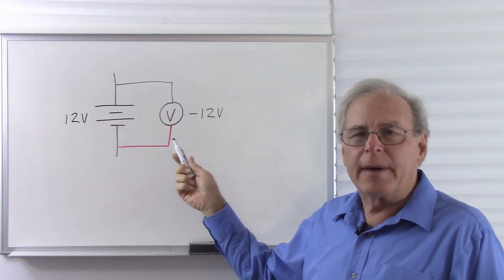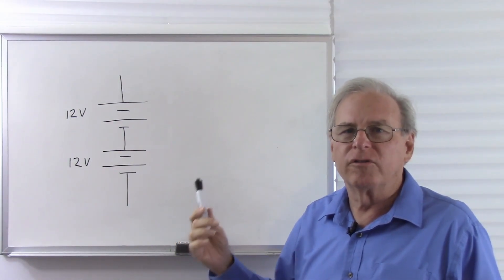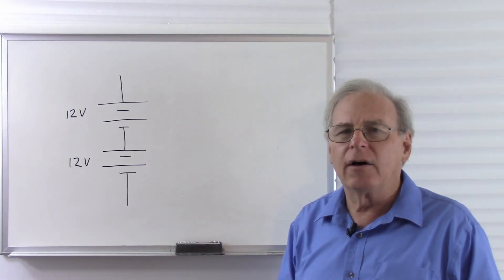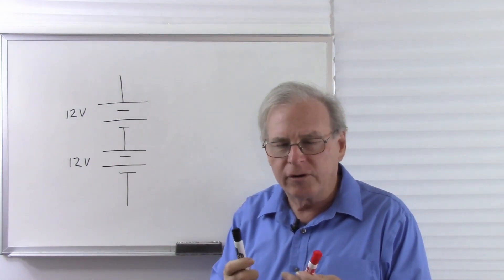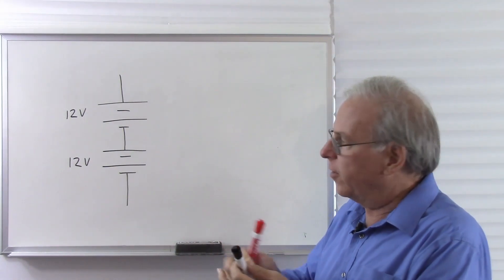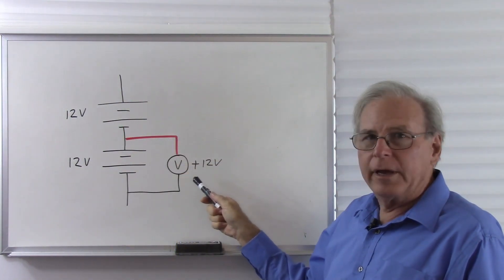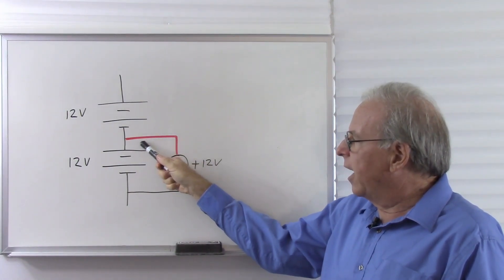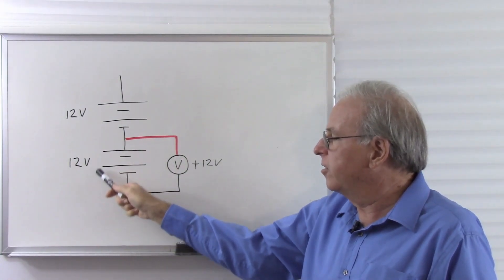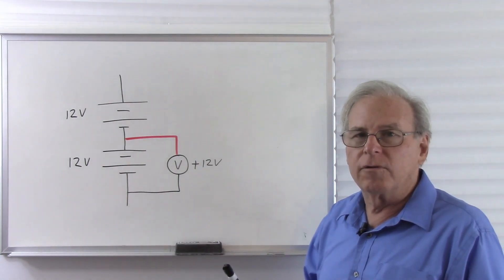Now I have two batteries hooked up end to end in a configuration we call series, where we have the negative, the positive, the negative, and the positive. I'm going to take my voltmeter, and I'm going to start by putting it across the lower battery. So I place it there, and here's the voltmeter, and the red lead is to the higher voltage, the black lead is to the lower voltage. It's across a 12-volt battery by definition. The battery has a 12-volt difference between here and here, so the voltmeter reads 12 volts.